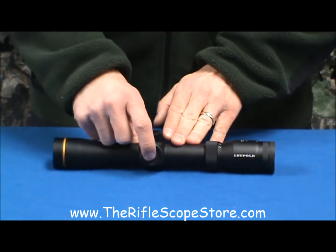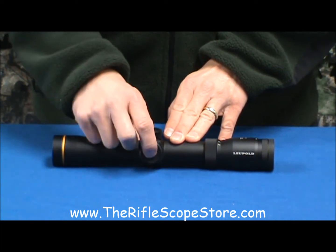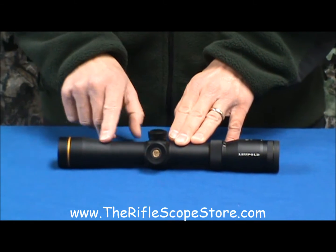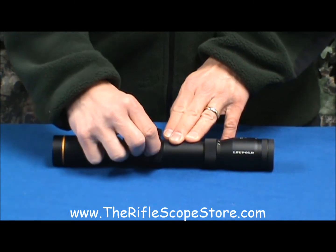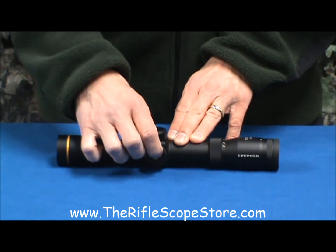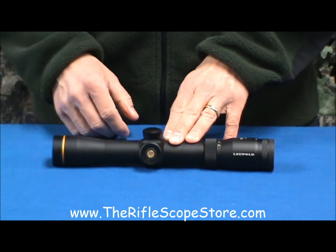It's actuated by simply pressing the button. The reticle would be at its lowest intensity, and subsequent pressing of this button increases the intensity. If you get to one that you like and you want to keep it, you can always hold this for three seconds to turn it off, then turn it back on — you're back at the same illumination level. Or you can cycle through to turn it off.